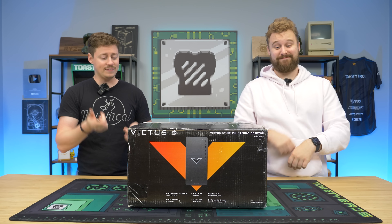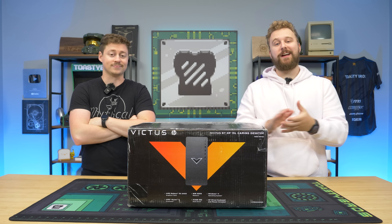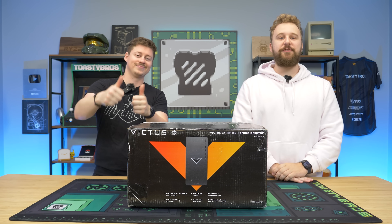We did some deal hunting and we think we found the cheapest HP Victus on the market. This right here is an HP Victus with the RX 6400 and Ryzen 5 5600G. Should you buy one for yourself? We're about to find out, but first a word from today's sponsor.